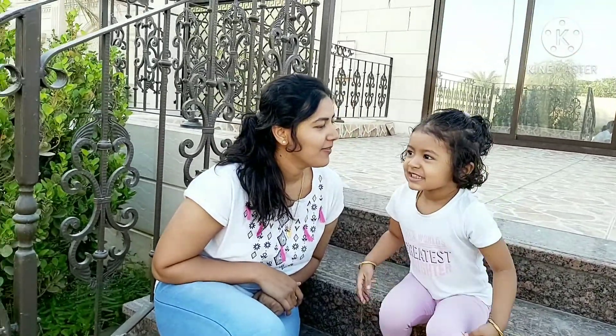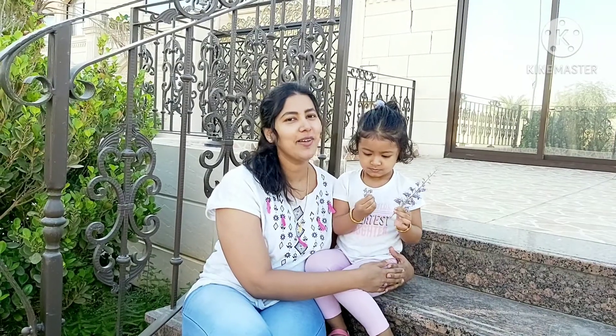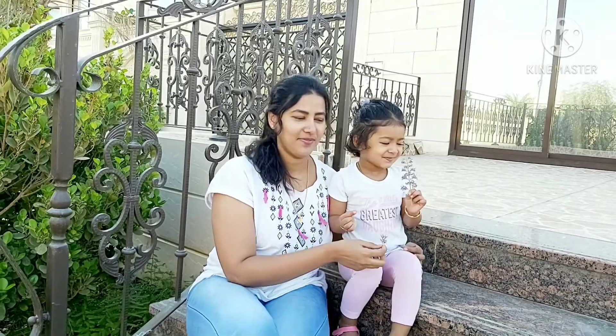Welcome back to Kitchen For You! I am going to eat a lot of food.